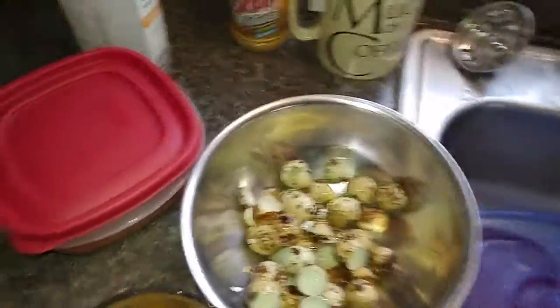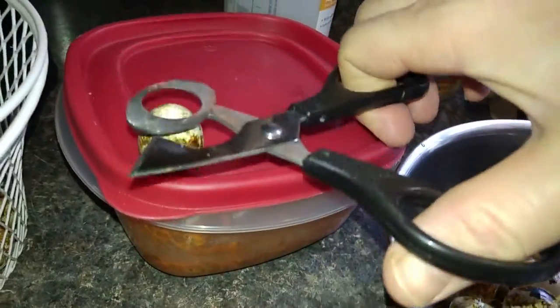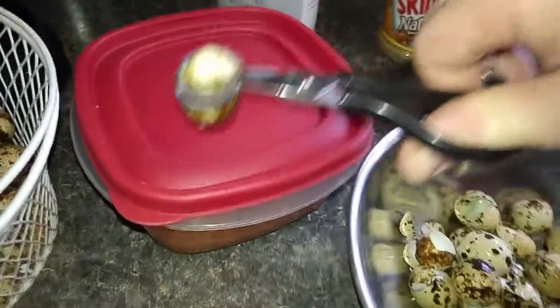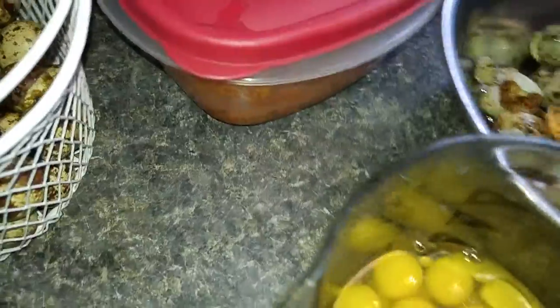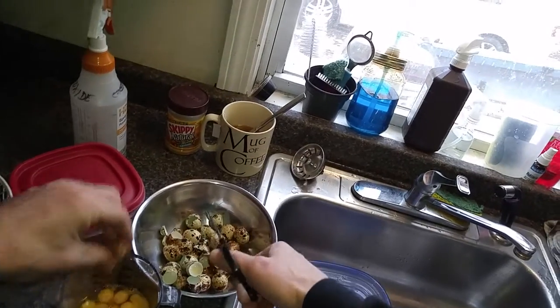I'm gonna try to prop this camera up so you can see what's going on, bear with me. Maybe I can just do it this way — check it out. We got an egg, we're gonna put this bad boy through here. Whack! Gonzo — that's beautiful. Now if you're holding it, if you have that third arm, you can see the top comes right off. If you do it faster it usually goes all the way through.